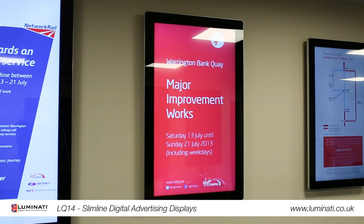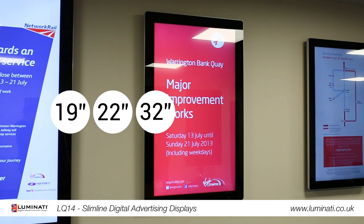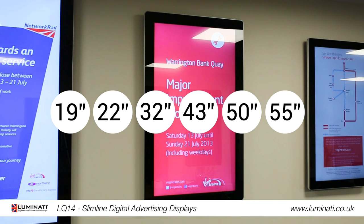These screens come in a range of sizes: 19 inch, 22 inch, 32 inch, 43 inch, 50 inch, and 55 inch.